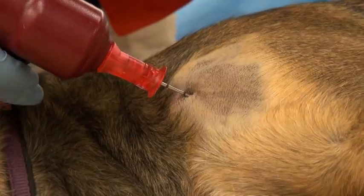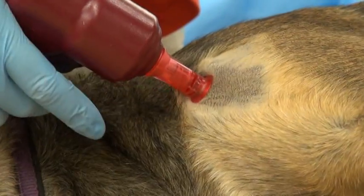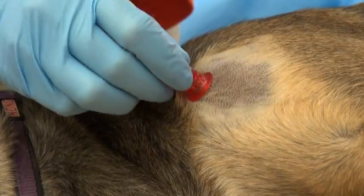The needle is pushed up against the desired location on the bone, and then the drill is activated, rapidly seating the needle.